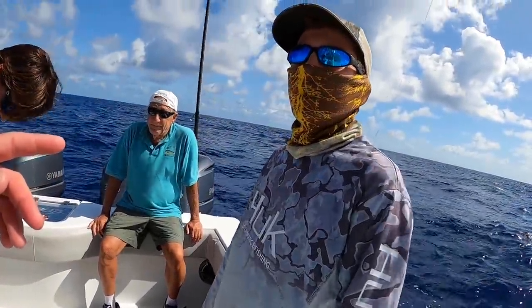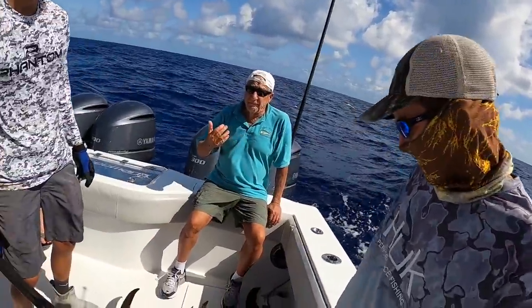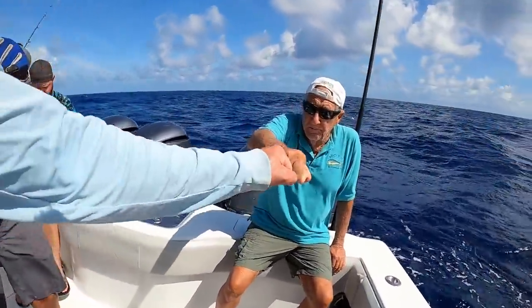Is that the first swordfish you've caught? Yeah, caught — yeah. Nice. There you go, first one I've caught. We did good. We're on the board.